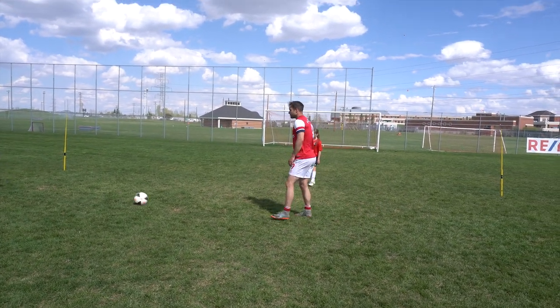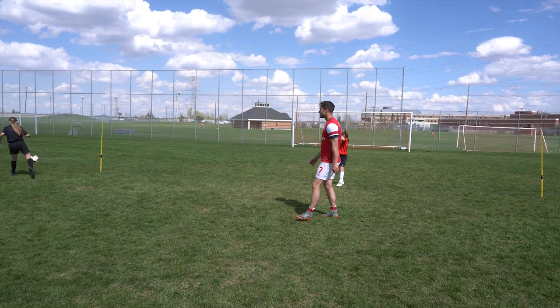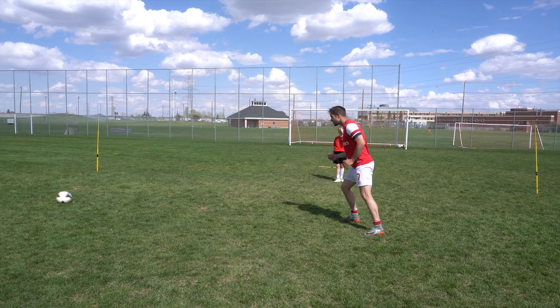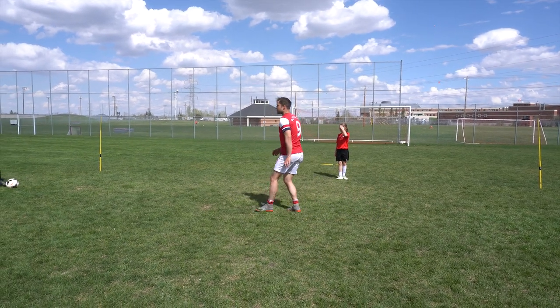Especially if it's one time - if it's one time and I'm here, I'm gonna do something like that. The harder that ball is coming in, the more important this is. Come and play me again - I don't like that.